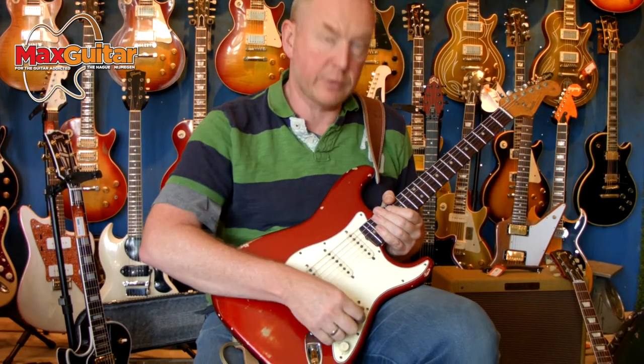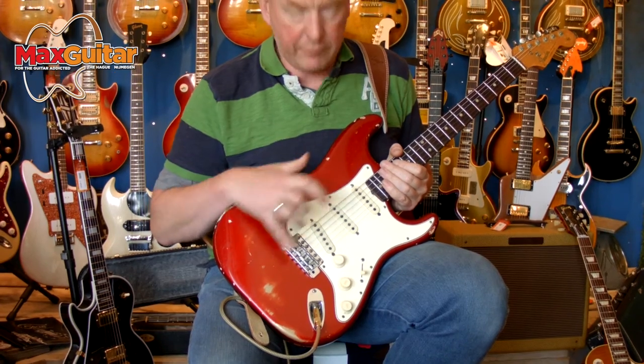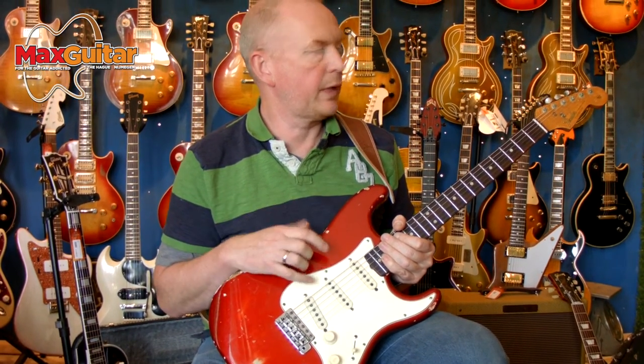Totally original, apart from the switch which has been changed. But the lacquer is original — everything: pickups, tremolo, electronics. The tuners are original and play very well.